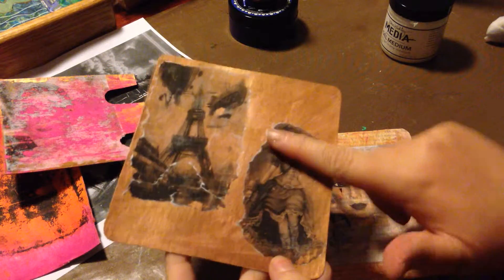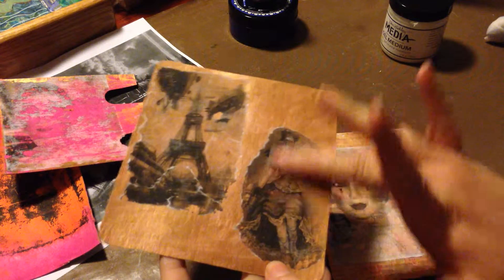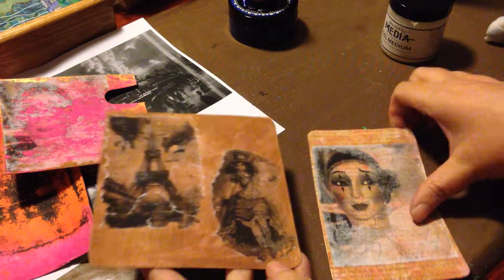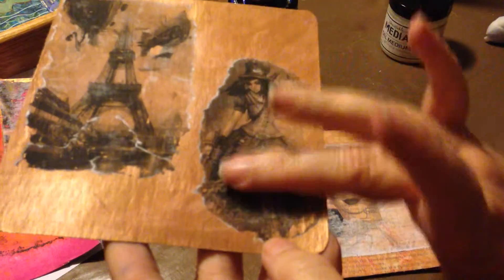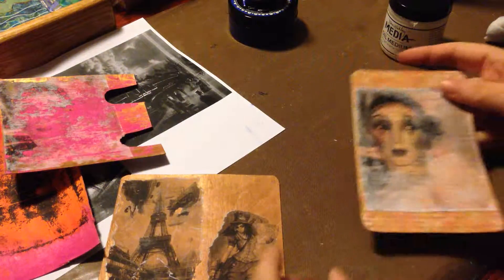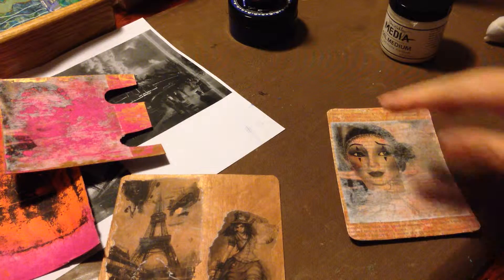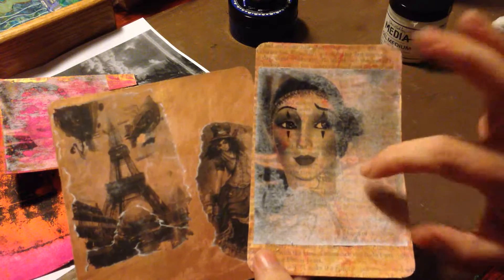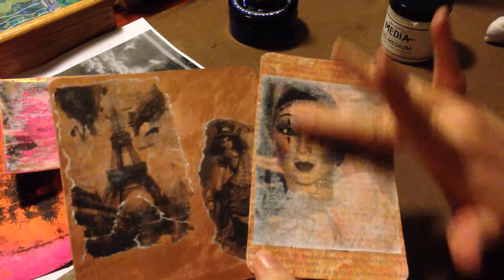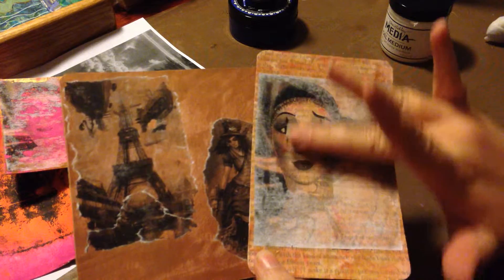On this one I had to do it about three times, and now when I feel it, when I rub my finger, it is slick because all I'm feeling is matte medium. In fact you may be able to hear it — as opposed to when there's paper, you can hear it and feel it. So that's one thing: it's going to take several times of dampening this, letting it sit, and then just barely rubbing it to get the last of that paper off.